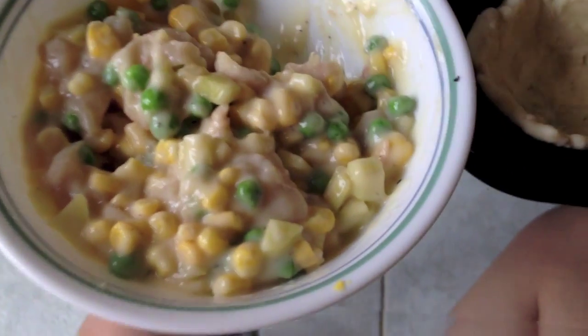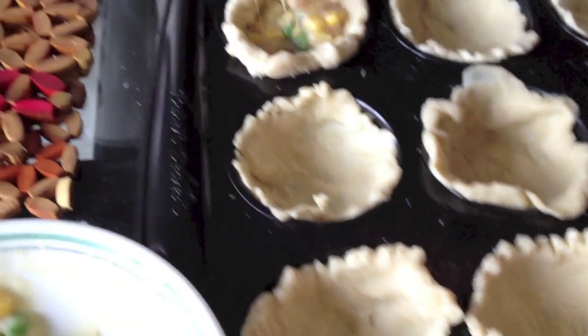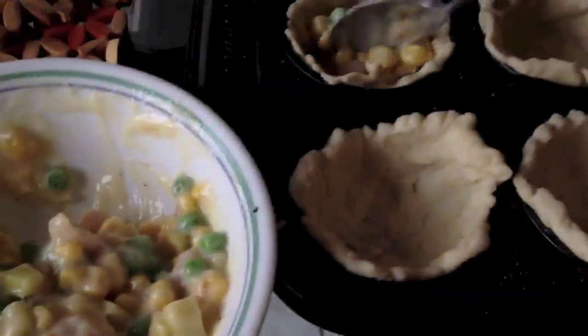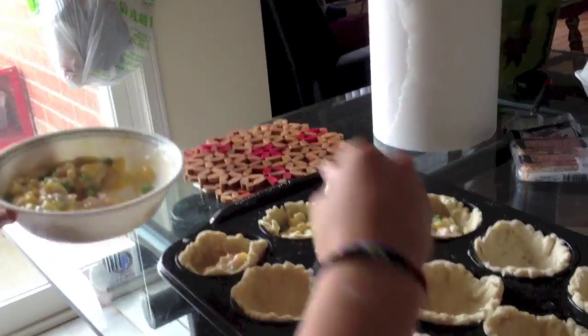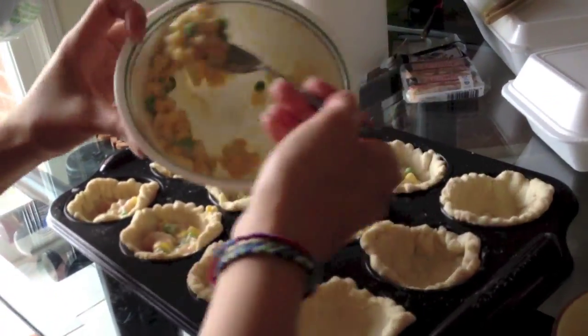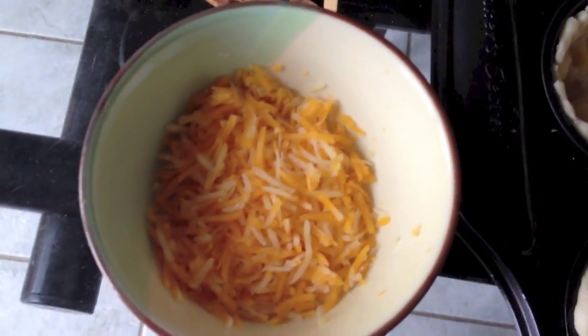Take your mixture from before and grab about a spoonful and a half and place that in each muffin area. Now is the time to preheat your oven — keep it at 325 degrees. Sprinkle cheese generously all over each chicken pot pie.